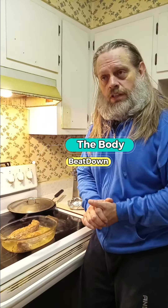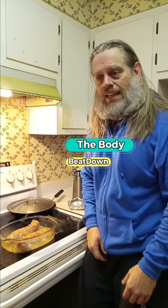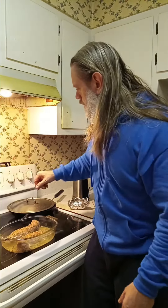Hey, what's going on guys? How's everybody doing today? I'm doing well, thank you for asking. The Body Beat Down, or Mikey Son, whichever you want to know me as. Got everything going tonight — I made some pork loin, some green beans, and I got some rice. I just wanted to share a little tip that I do.